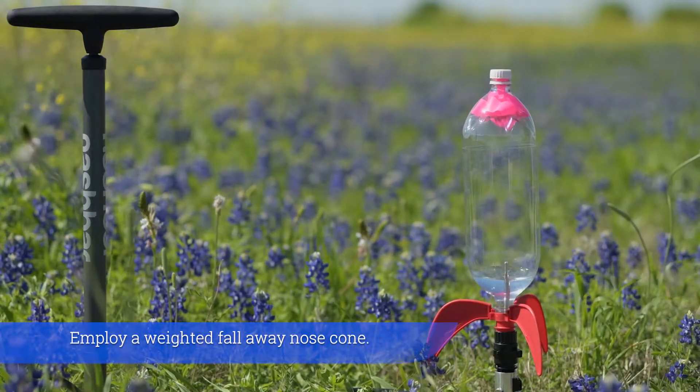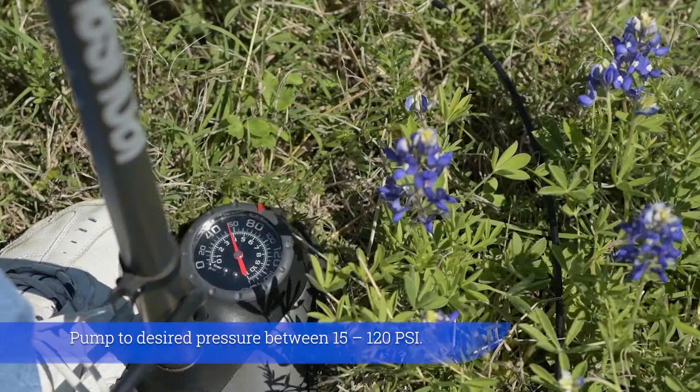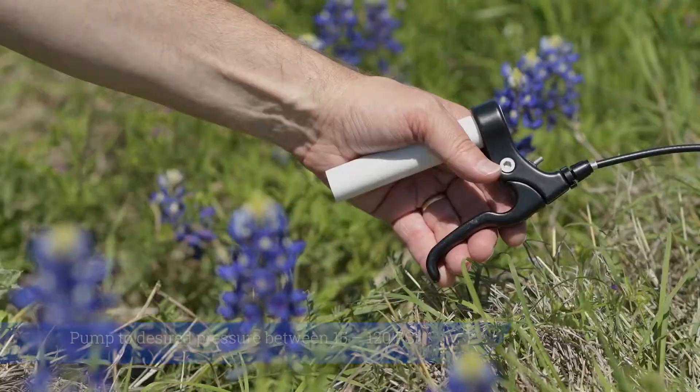Employ a weighted fall-away nose cone. Pump to the desired pressure between 15 to 120 psi.